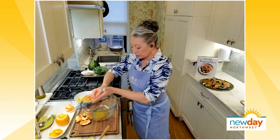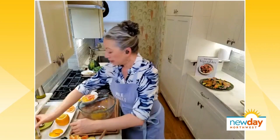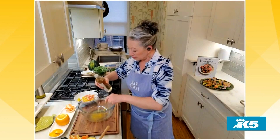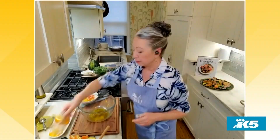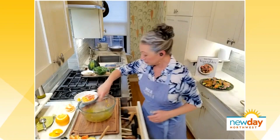Our vinaigrette is made with a combination of citrus zest, citrus juice, and white wine vinegar. Citrus is a little acidic so you don't need too much vinegar. Then about a third of a cup of olive oil goes in, plus a little salt and pepper. The salt helps round off the strong acidic quality of the vinegar, and you get sweetness from the citrus. Whisk that all together.